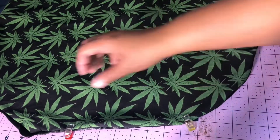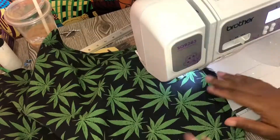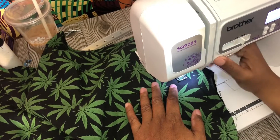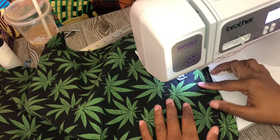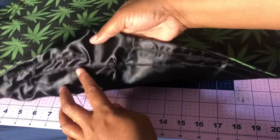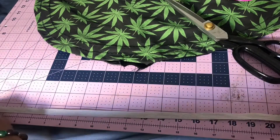I do a zig-zag stitch and I leave the opening where my hole is — that's going to be my first stitch. Then I go around again and leave that open, then I go do a second stitch. As you can see, I did, and I don't have to leave that one open.